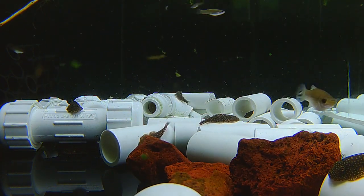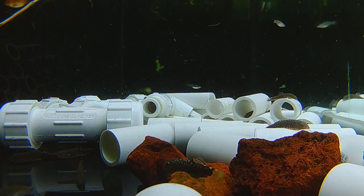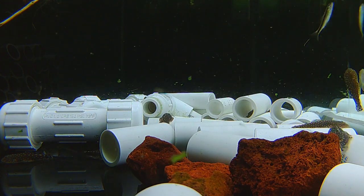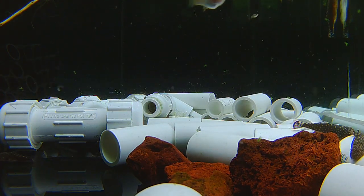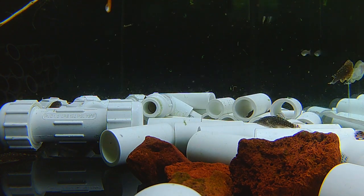These fish don't get really big — they max out at probably two to three inches. So they're great for a small aquarium or a large aquarium, but they can do okay in a small aquarium as long as their tank mates are peaceful fish. I have them in here with some limas, Ember Tetras, a few Siamese Algae Eaters, and some Betarubra in this tank.